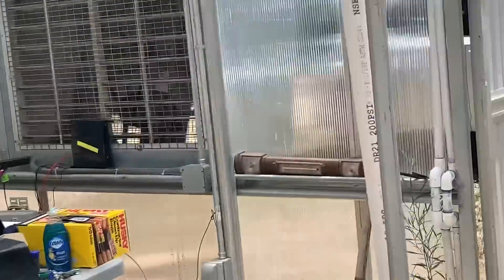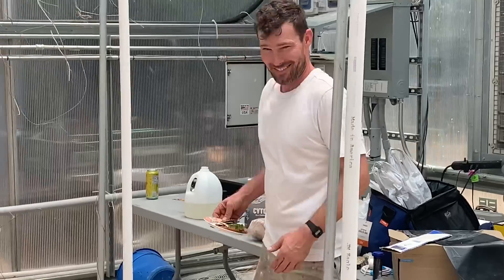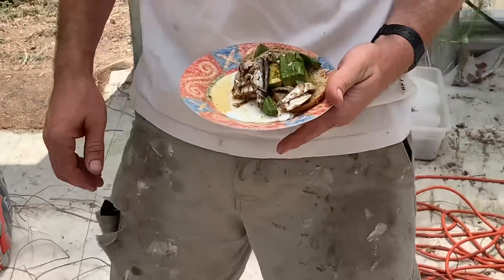Oh, here he comes — here comes my friend Logan, my new neighbor. How are you doing? Are you eating sardines? They're good for you. Well, sardines are good for you, but I'd have to have crackers and all that kind of stuff for them.